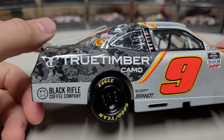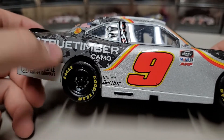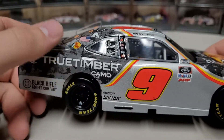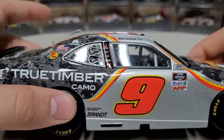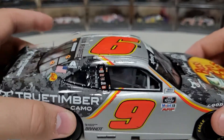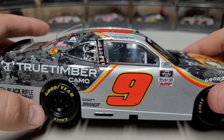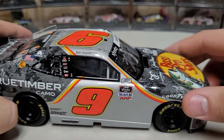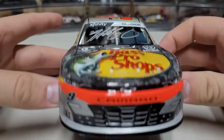As we go to the right side it is the same as the left — nothing really crazy. We've got True Timber on this side instead of Black Rifle, and Black Rifle is down here instead, so they kind of flip-flopped. The nine actually leans forward on this one — kind of weird, it's normal but it just seemed notable. We've got Xfinity, Mobile 1, ARP, and you can see Goodyear up here and on the wheels.